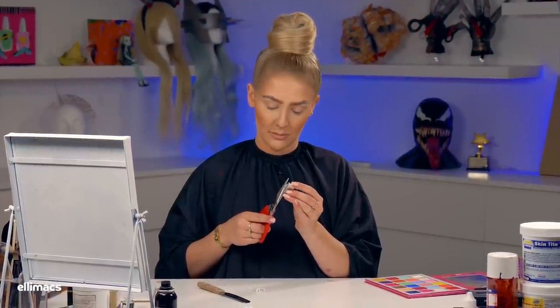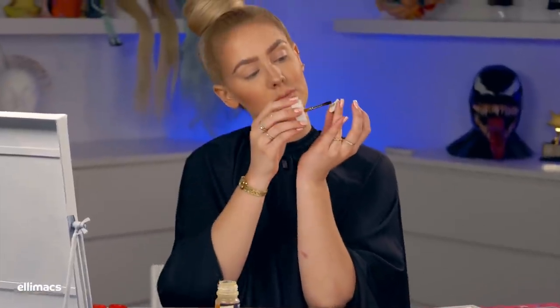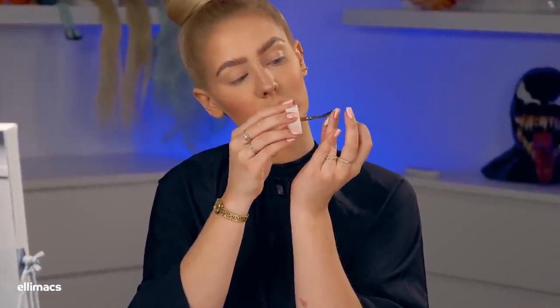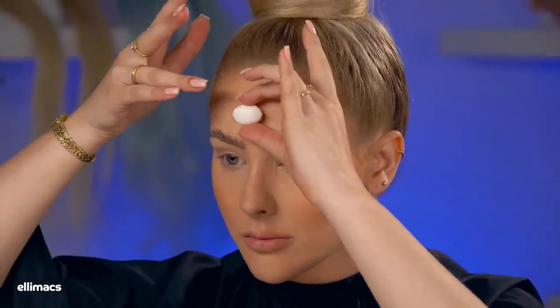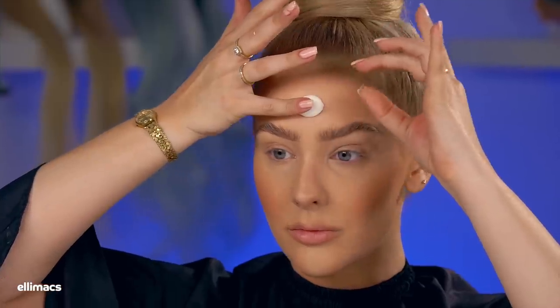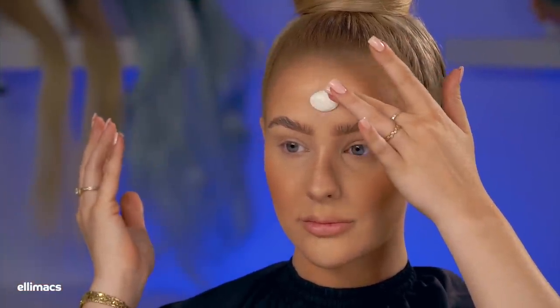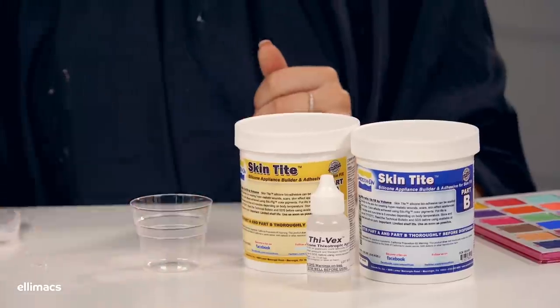We cut off some excess, bring out the skin adhesive — apply that skin adhesive to the clay as well as your skin, pushing down the edges a little bit. When it's in place, you're done.